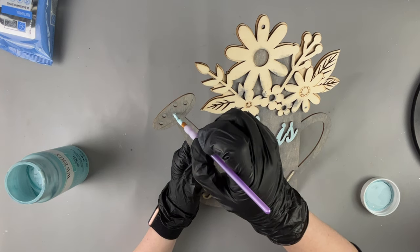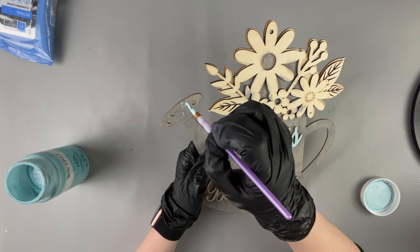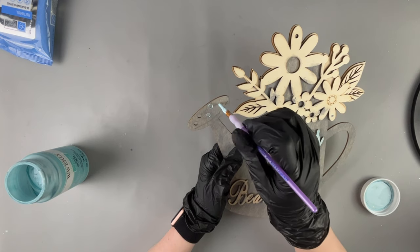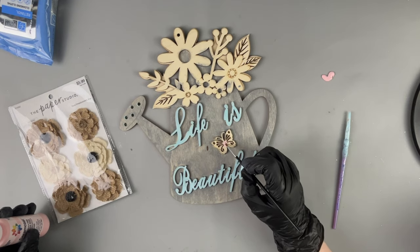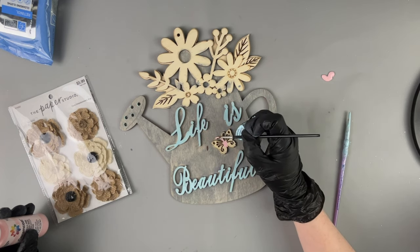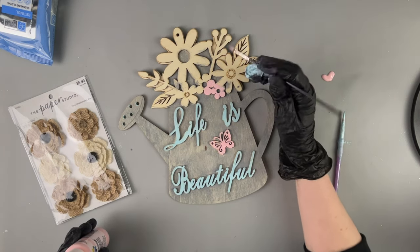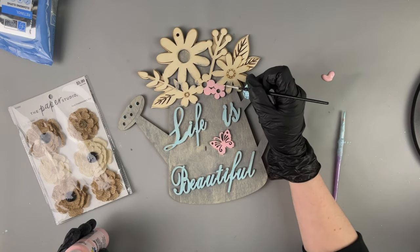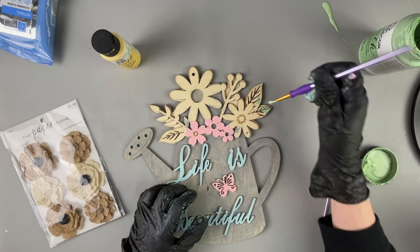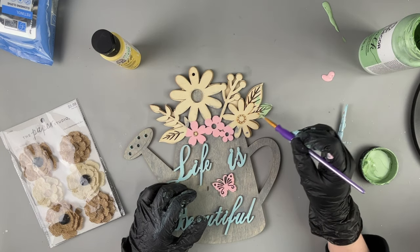Now we're getting into the detail parts. I decided to make it look like water was coming out of the little holes in the watering can, which I thought would be a fun trick to try. I then took a teeny tiny brush to paint this butterfly pink.